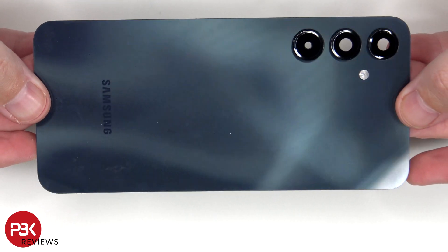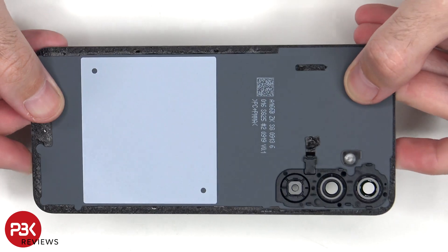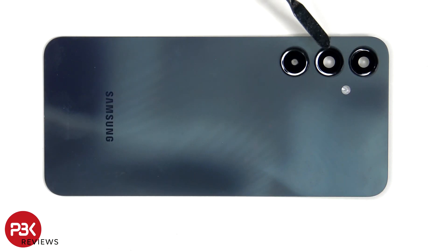Here's a look at the plastic backplate or back cover. The camera lens covers can be replaced by applying heat and prying them off, so you don't need to take apart the phone to replace those.